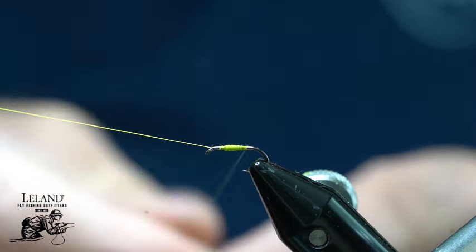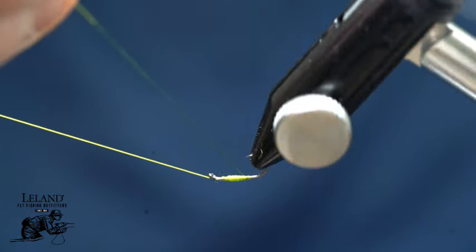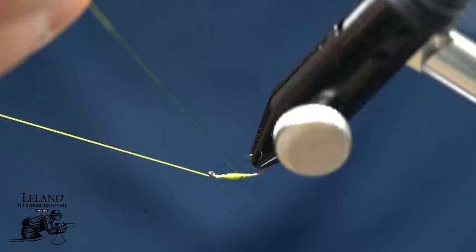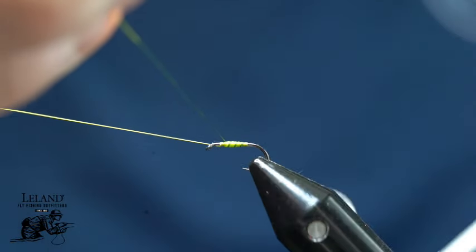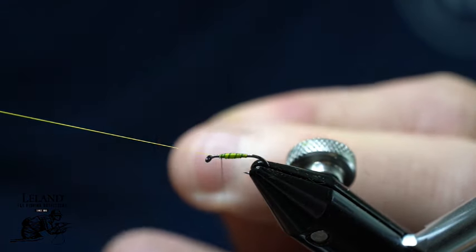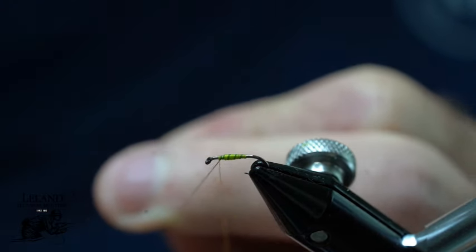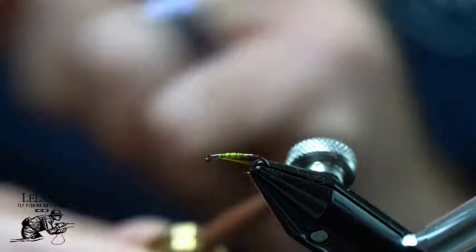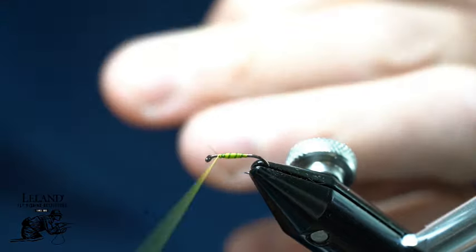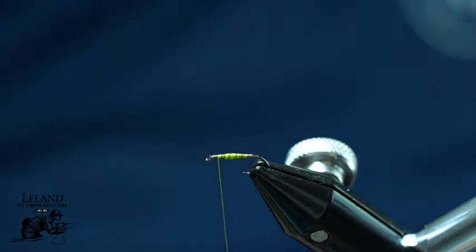I will create that taper with my thread going back and forth, then half hitch that so I can wrap using my rotary feature. You can see that by coloring the thread with this darker green color I get a nice clean segmentation. I do not have the bulk of a wire that I have to worry about creating an odd shape to my body — and it is less expensive and faster. I will just take and trim that piece out.